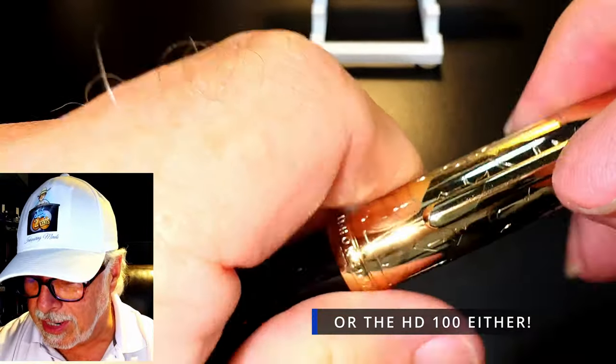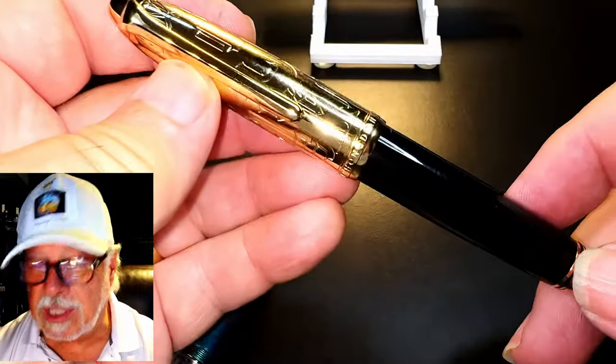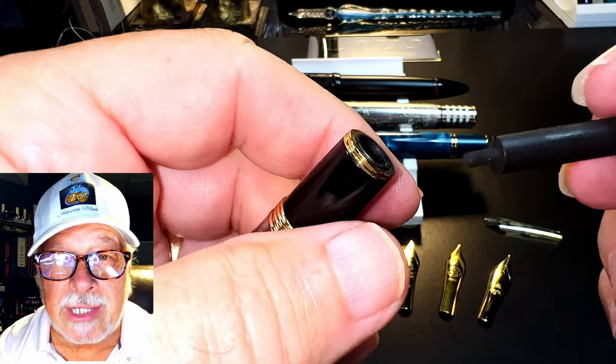Fortunately, we don't have that issue with the N6, as the cap has plenty of space for those longer nibs to go on and close the pen.